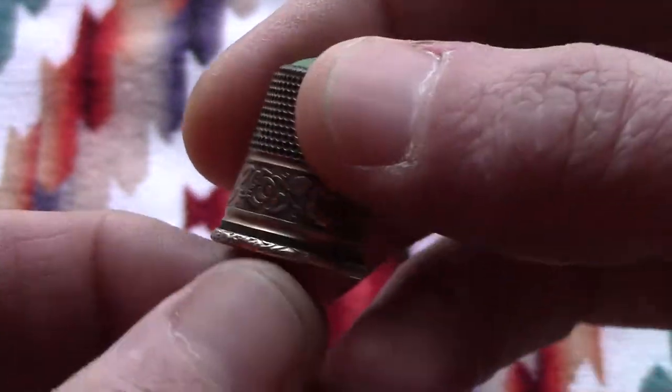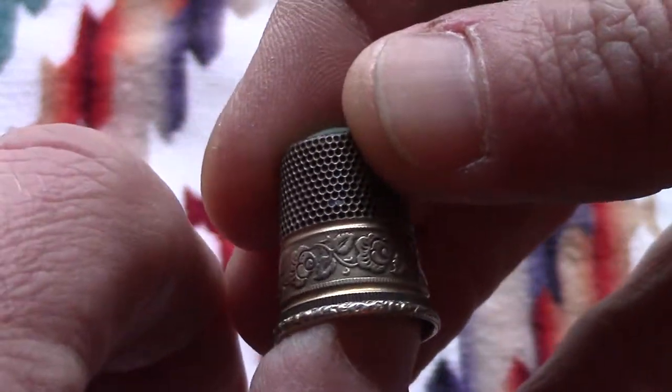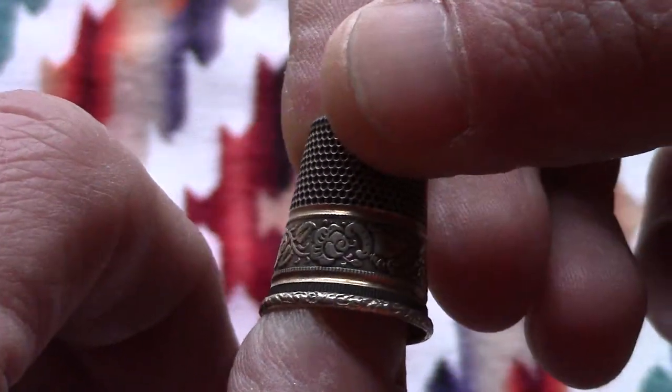I probably should have grabbed a blacklight to show you guys. I couldn't find a maker's mark — the only marks say alpaca silver on it, and that's it.